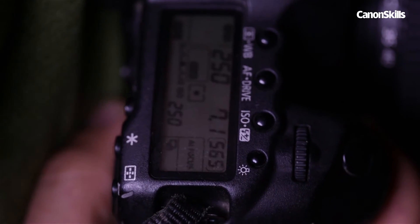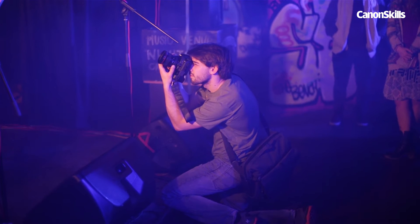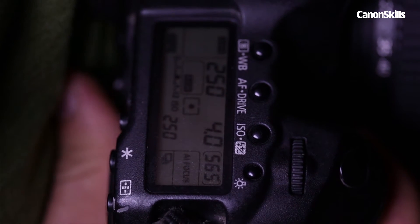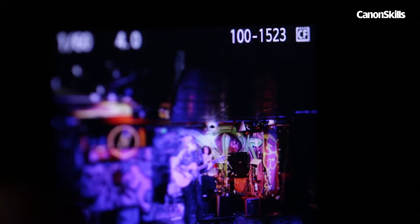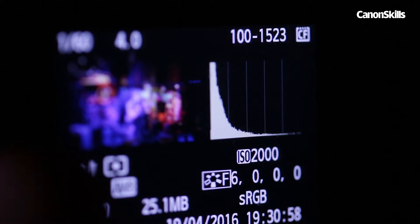We're going to shoot in manual mode, as with the fast pace and inconsistent lighting we can keep on top of what our camera is doing at all times, while being ready to get the lights just how we want them. Open up the aperture to let as much light into the lens as you can. Take a test shot to get the ambient light correct. Check your histogram to see how much of the exposure is clipping — ideally we don't want to see any of the spikes falling off either end of the graph.